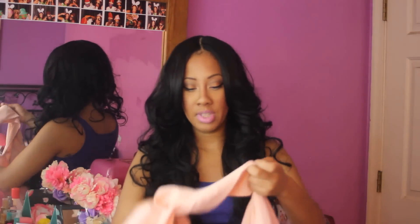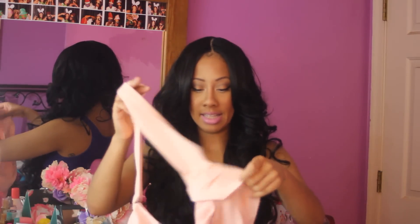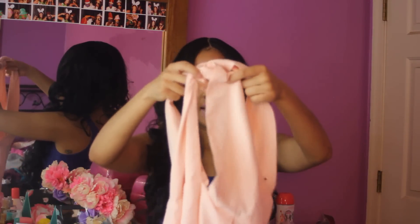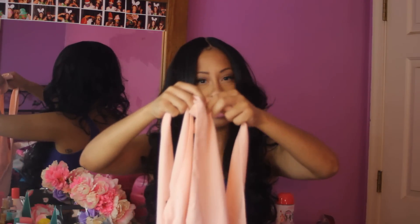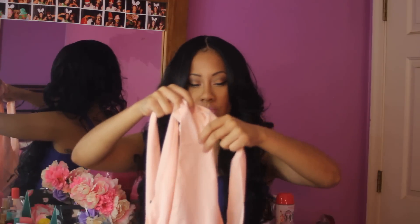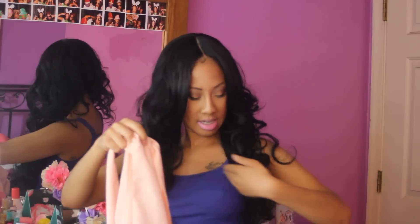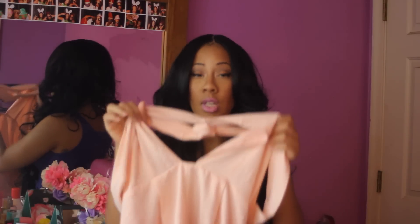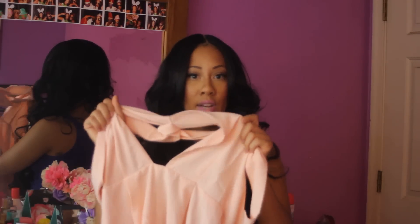Because it's open, it has this open front and then it crosses at the neckline. It's not comfortable to me, but I do like it. So I'm going to actually get this altered. This is my first piece and I'll show you now.